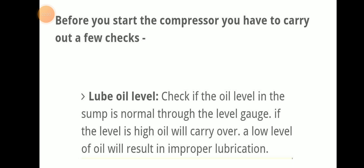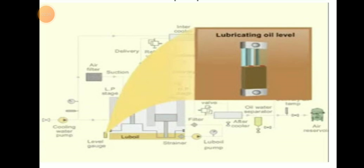Before starting the compressor, you have to carry out a few checks. First, do a lube oil level check — check if the oil level in the sump is normal through the level gauge. If the level is high, oil will carry over; if the level is low, it will result in improper lubrication. Maintain the proper level as per manufacturer recommendation.